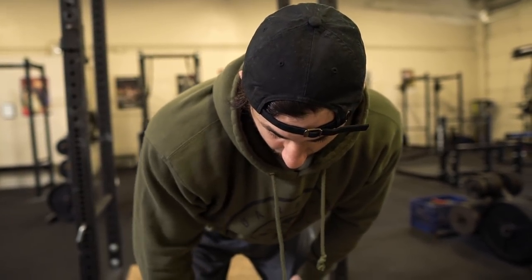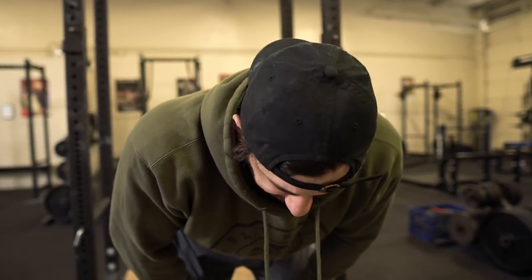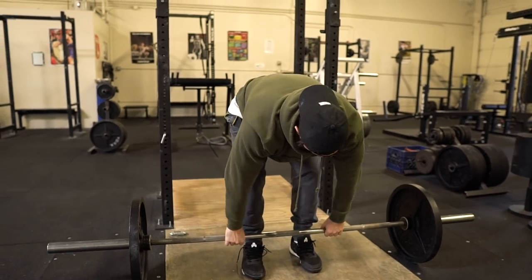The points of contact are obviously the floor and the bar with my hands, and in between there I need it stiff. So the setup, in my opinion, is kind of top-down. We'll just bend over, and once you grab that bar, your hands may be loose — there's nothing going on from there yet.